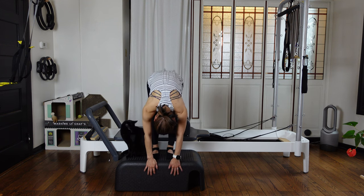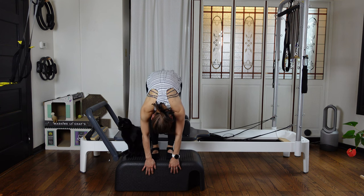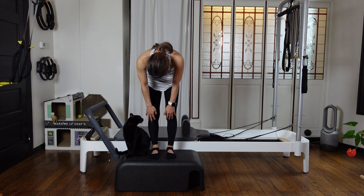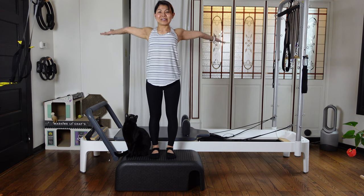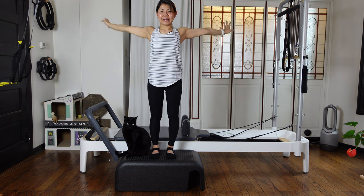Then as you exhale, really head is heavy down. Fingertips really reaching towards the floor. Then as you inhale, pull your leg up, and then exhale slowly roll up, roll up, roll up. Then inhale, reach your arms up. Exhale, lower your hands down.